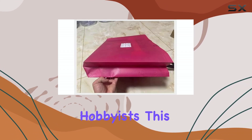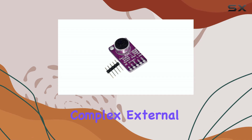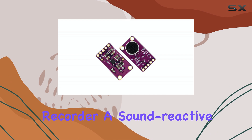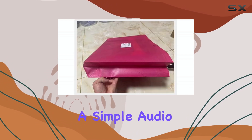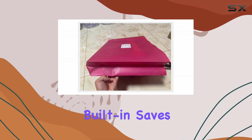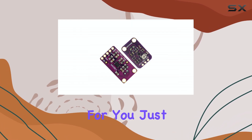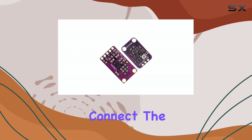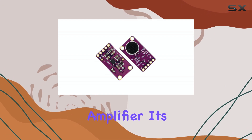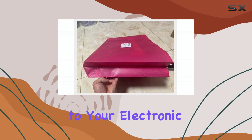For makers and hobbyists, this board simplifies the audio input stage significantly. You don't need complex external circuitry to handle varying sound levels. Whether you're building a voice recorder, a sound reactive LED display, a simple audio trigger, or a noise monitoring system, having that automatic level adjustment built in saves a lot of hassle and improves performance. It takes care of the dynamic range issues for you. Just provide power, connect the output, and you get a much more stable audio signal compared to a basic microphone amplifier. It's a small but powerful tool for adding reliable audio sensing capabilities to your electronic creations.